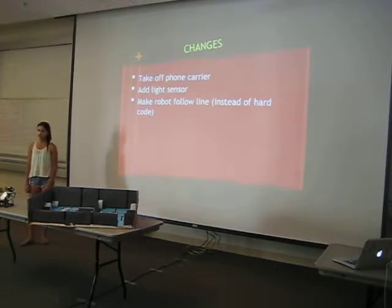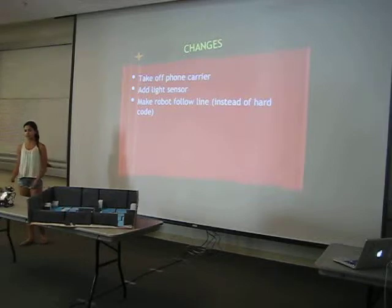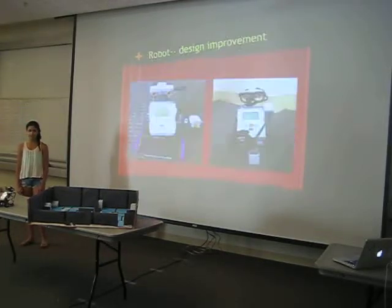The changes I had to make: I had to take off the phone carrier, add a light sensor, and make my robot follow electrical tape instead of hard-coding in all the turns. I had to take off the phone carrier because it wouldn't make the turns properly and it made it very heavy. Lucky for me, I didn't have to rebuild the robot — I just had to add two light sensors and an ultrasonic sensor. That saved me a lot of time so I could get to the programming instead of the building.